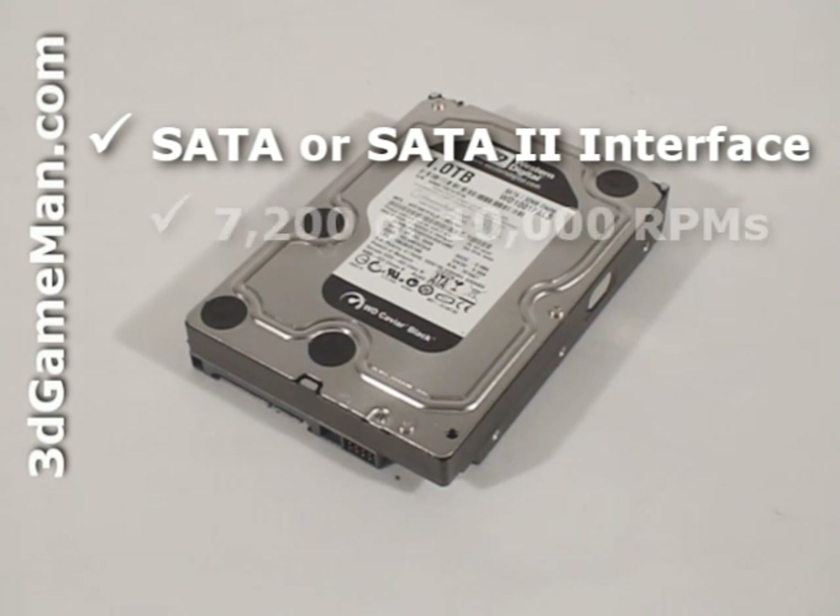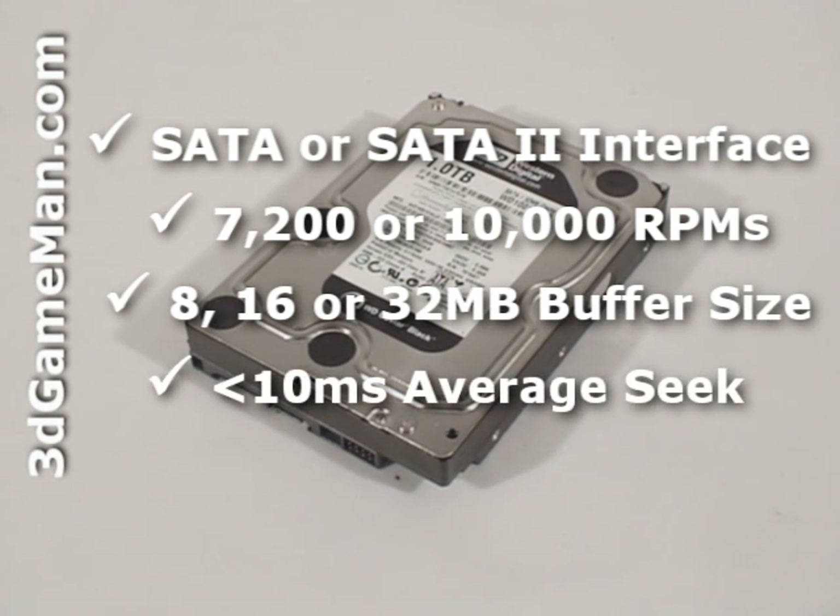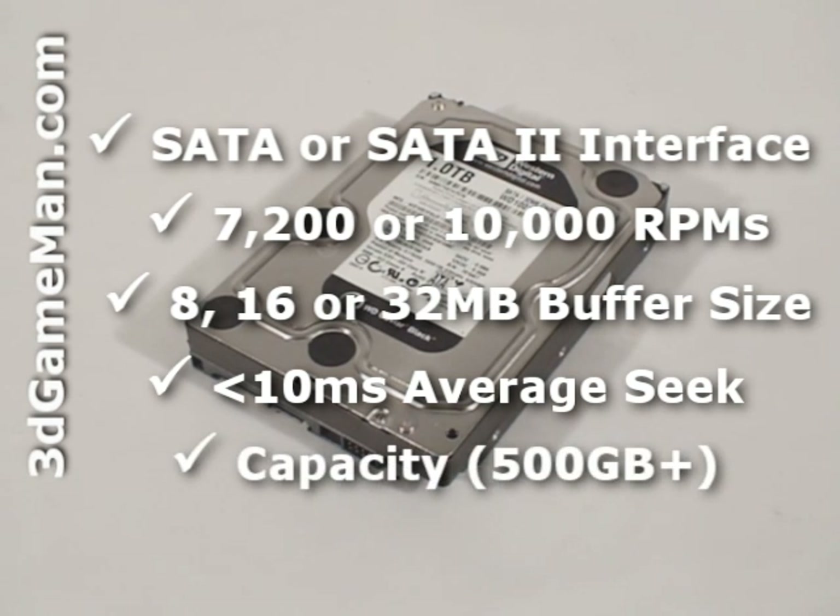The rotation speed should be 7200 RPMs or greater, preferably 10,000 RPMs. The buffer size should be 8 megabytes or greater, and the average seek time should be less than 10 milliseconds. Also get a hard drive that best meets your storage needs.